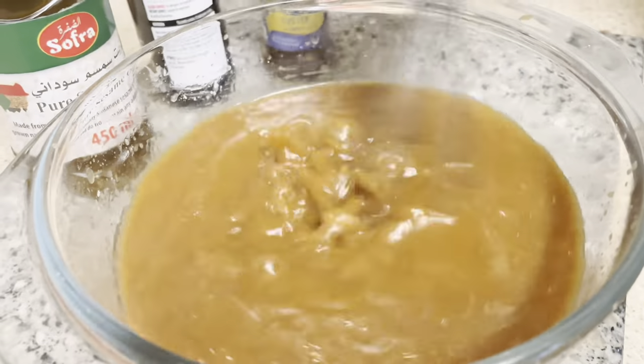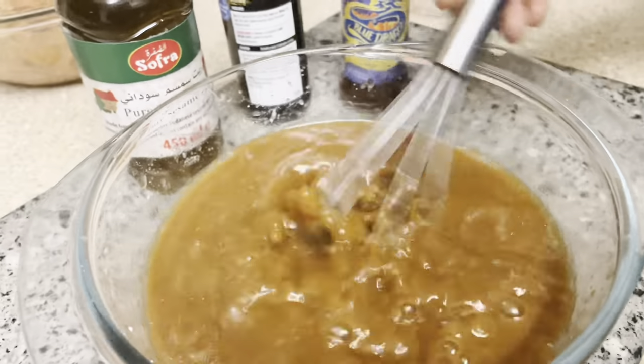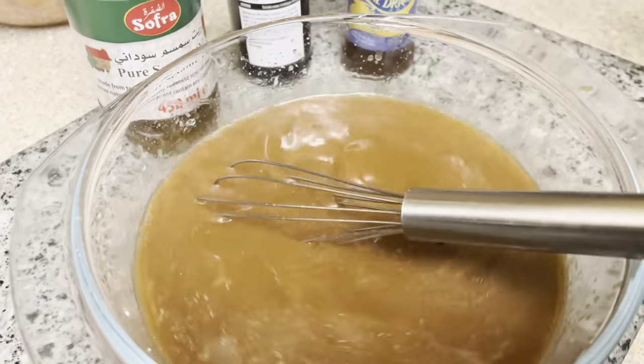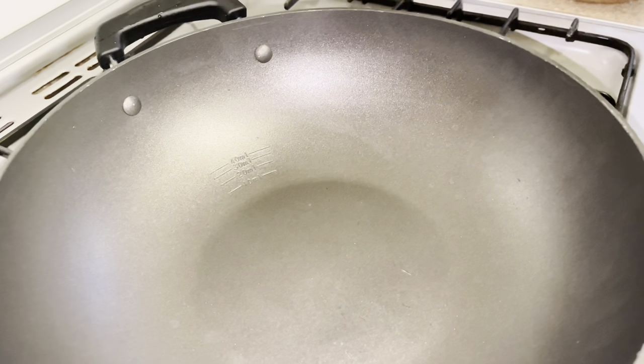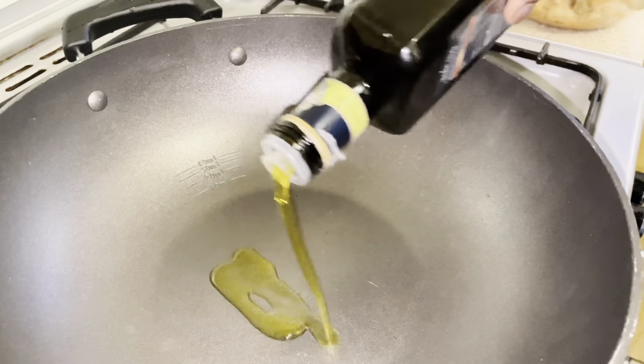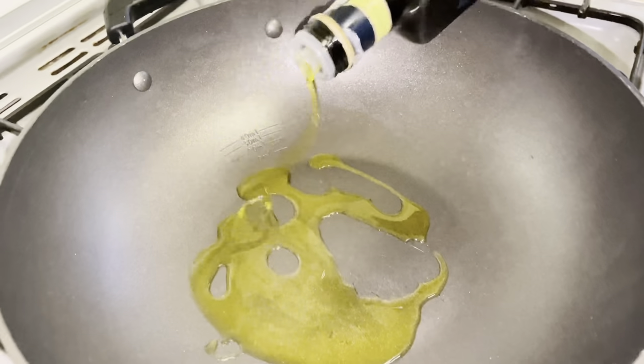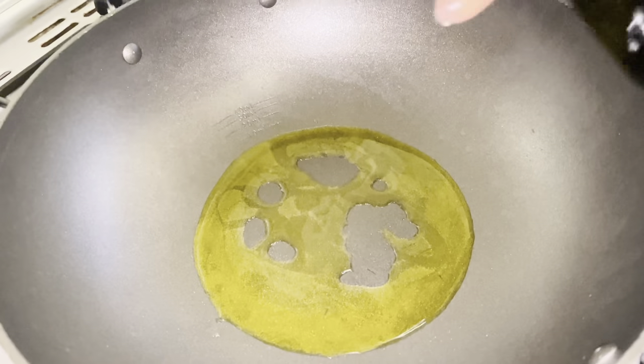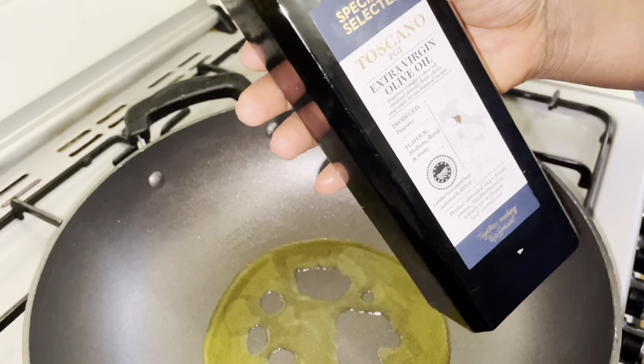Once you're happy, whisk everything together to make sure it's all well mixed. Then get your wok ready and add some oil — I'm using olive oil today. You can get that from Aldi or your favorite supermarket. Let it heat up.